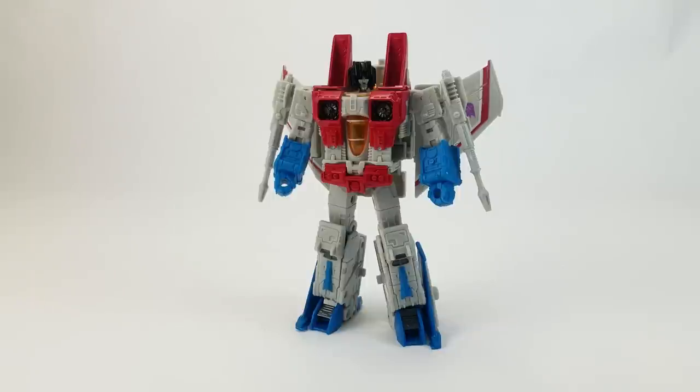I'll probably have to get at least the two-pack with Skywarp and Thundercracker. But I'm not going in for the Coneheads — famous last words.